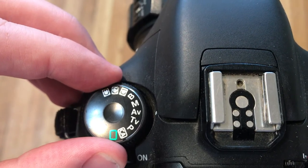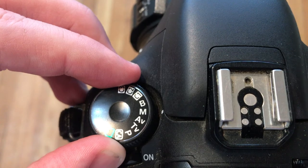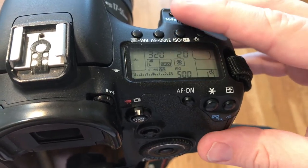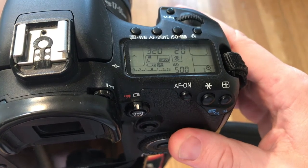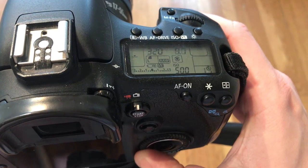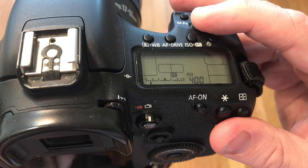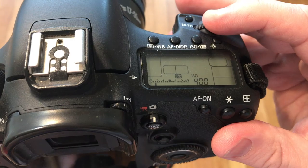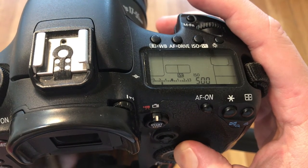On a Canon 7D, AV is automatic and M is manual. If you are on the manual setting, here is how you change your shutter speed and here is how you change your f-stop. Push the ISO button to change your ISO, and you can also change the general exposure setting here.